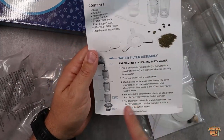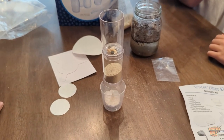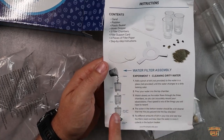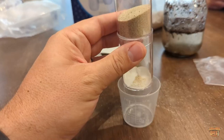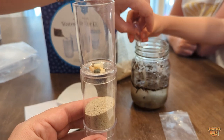Here is the instruction manual — very simple, five different steps to the experiment. It gives you the content, walks you through the whole process. You've got your pebble filtration, your sand filtration, and then a small piece of large filter paper, and then it shows the water out at the bottom. You can see this multi-stage process as it unfolds.